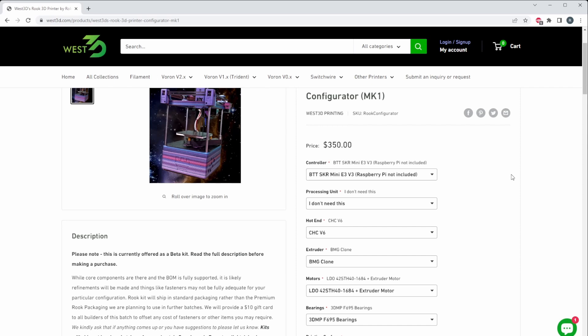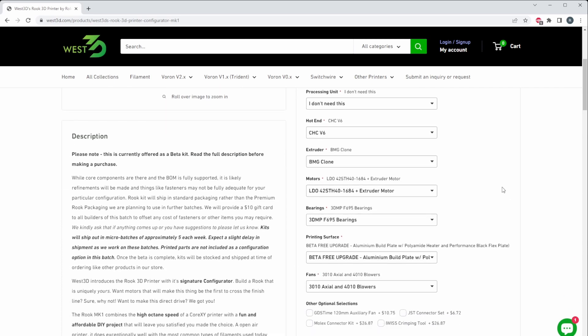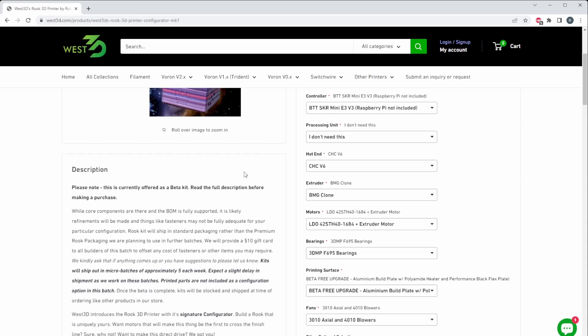By default, this kit now supports the Rookery toolhead by Gulsifer. All Rook kits generally support the Rookery Bowden toolhead designed by Gulsifer. In this kit you get a 3010 axial fan and 24010 blowers. I will note this is a beta kit, so some things will change — definitely read the information on the left-hand side. What's really nice is that beta kit buyers are getting a free upgrade to an aluminum build plate with heater and flex plate.